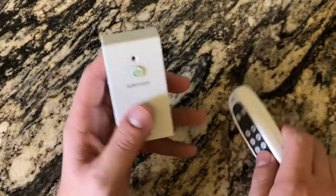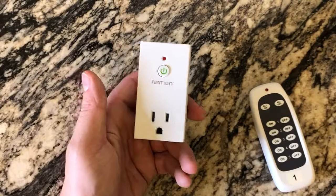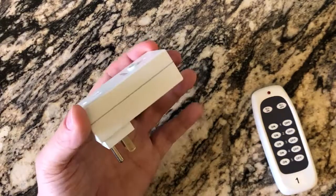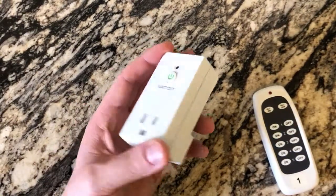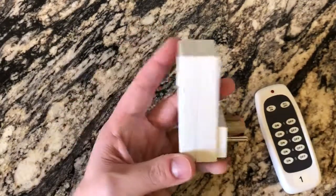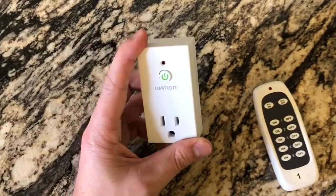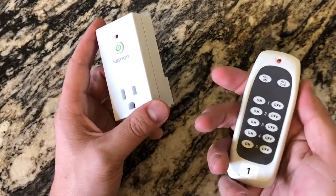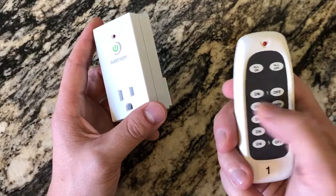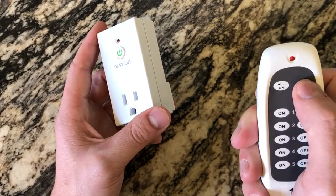I've got two of these remotes because I have ten of these things around the house — I plug them into my lamps. I used to plug them into my Christmas tree until I put the Wemo one on there. These are super cheap. The Wemo smart plugs run about $17 refurbished on eBay, or $29.99 at Best Buy. But you can buy a pack of five of these for anywhere between $20 and $25. So these are a lot cheaper — you can set them all around. I just set the remote on my coffee table when I want to turn one through five on or off.